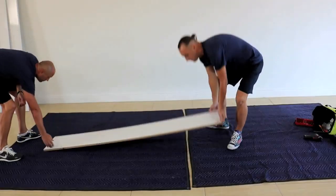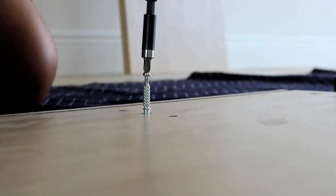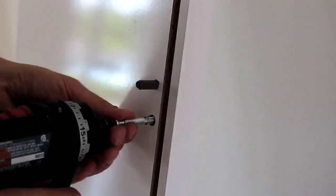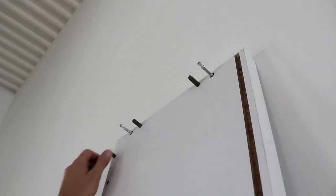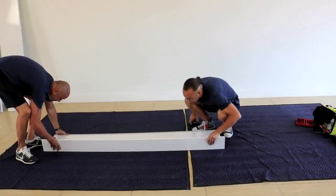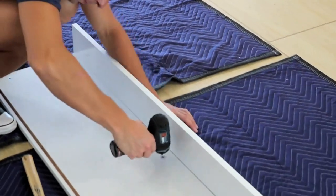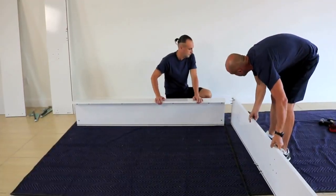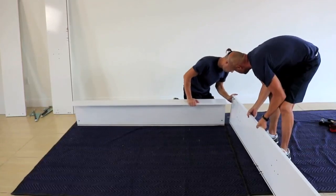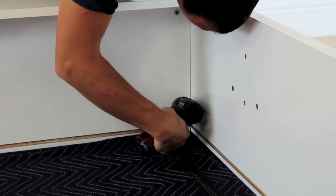Place panel D on the floor. Insert cam screws into holes provided on the panel and tighten. Repeat the process with the second panel D as well as panels B and C. Slide panels B and C together and lock cam until tight.